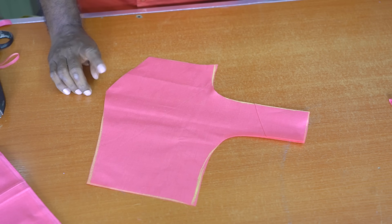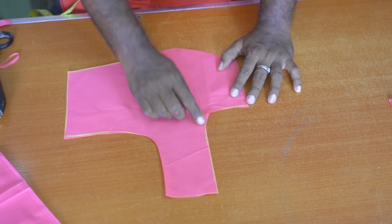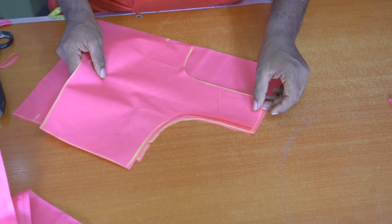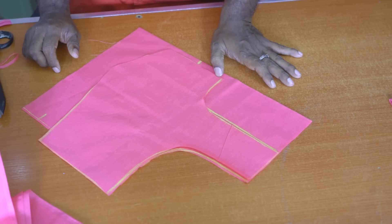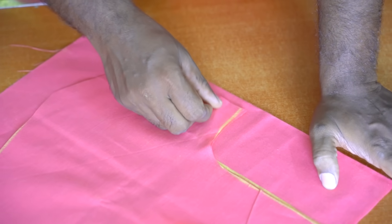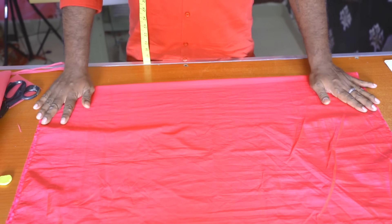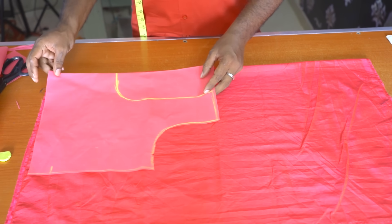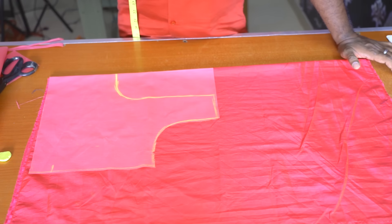I am going to tell you to mark it. If you need to find the top of the left side, you can connect it. If you have the bottom of the right side, you can add the curve. That is the correct size. Let's add a little curve — we can cut all the pieces.